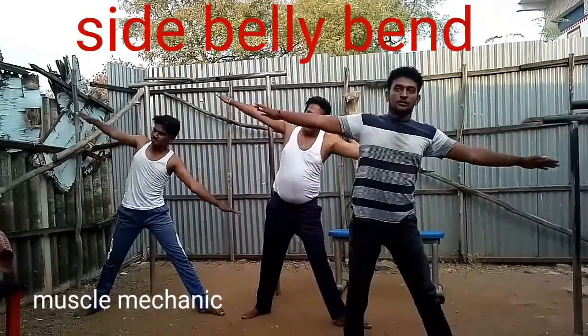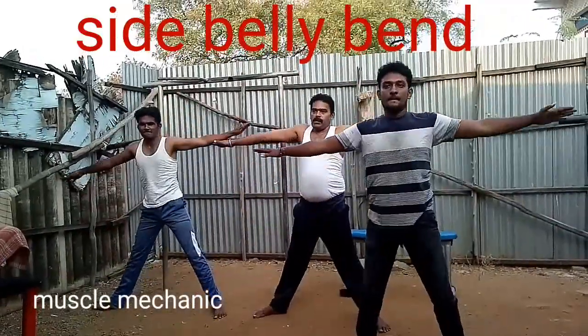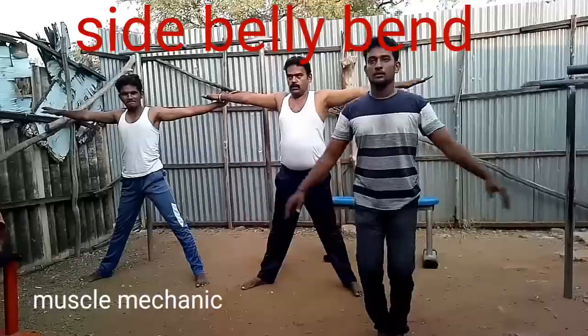First, straight — 4. 2 legs. 4. Okay, let's go.